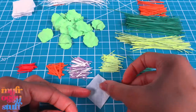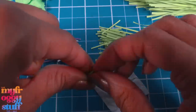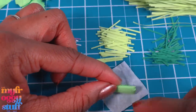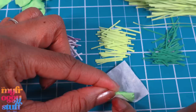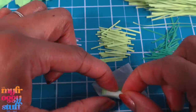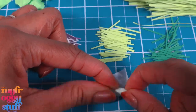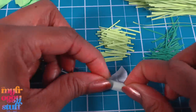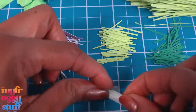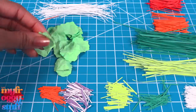Take one of the wraps and lay it on the counter. Push the ends of the little lettuce wrap to compact everything, then place it on the wrap about in the center. Pull the paper over the wrap and then roll it a little. Bend in the sides, then continue to roll it. Put a little glue on the tissue paper, then finish rolling to make what will be our veggie spring roll.